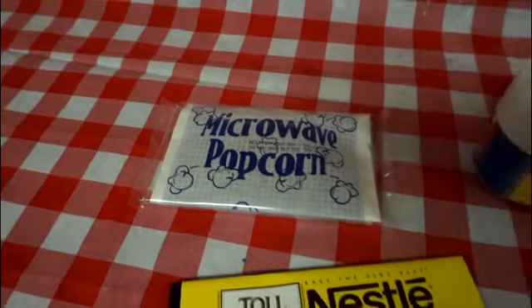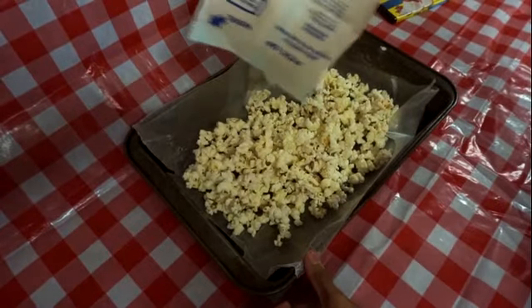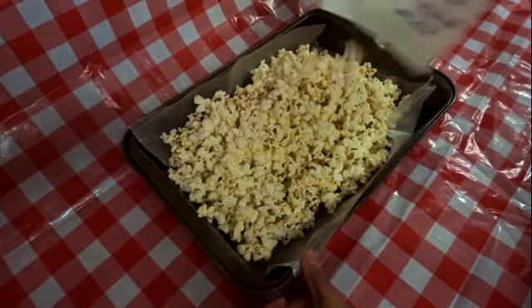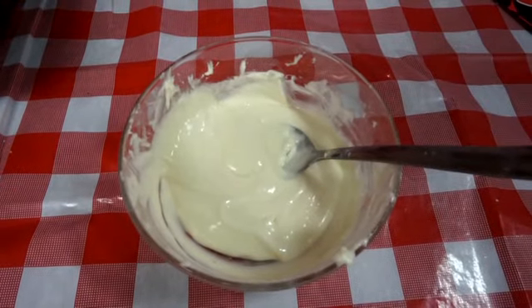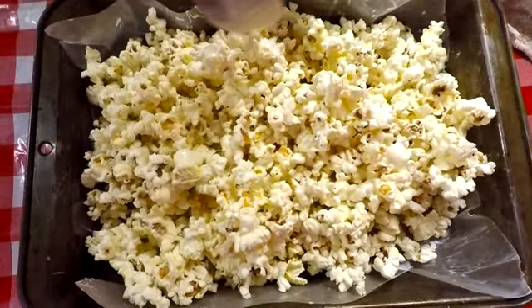This next project is definitely one of the easiest ones to do. All you're going to need is popcorn, white chocolate, pop rocks, and some sprinkles. All you're going to do is pop the popcorn, lay it out flat on a pan — make sure you have wax paper so it doesn't get too messy. Then go ahead and get white chocolate, melt it, and drizzle it all over the popcorn, making sure you mix it all up as well.